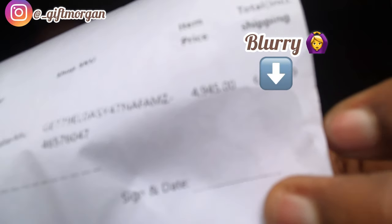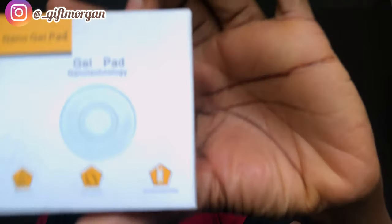This lapel mic cost me six thousand four hundred naira including shipping. I always like to include the shipping fee in the total because these online platforms will tell you something costs two thousand but then you pay another two thousand to ship it — so just know you're buying it for four thousand. Call it what it is. Another thing I got is these nano gel pads.